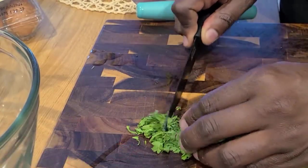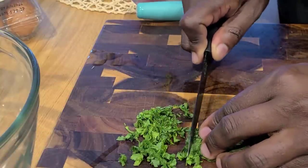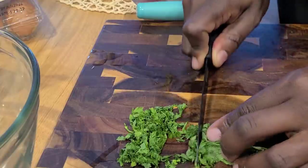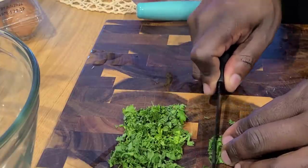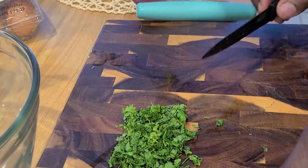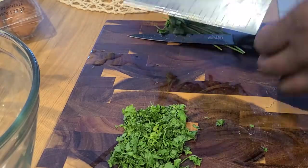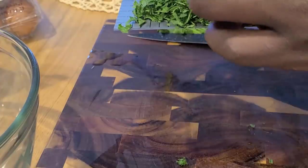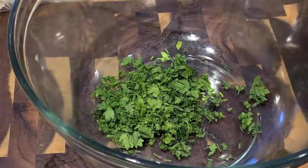We're gonna start off with cutting our fresh parsley. Nothing like the herbaceousness and the pop of color that fresh herbs give you in a crab cake. Slice it, dice it, put on ice it — looking wonderful. Use our dough scraper there. Love this thing — it just smells so great already.